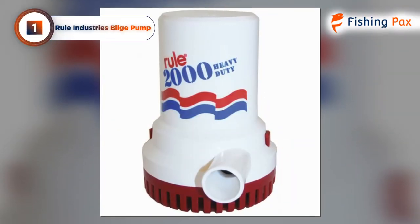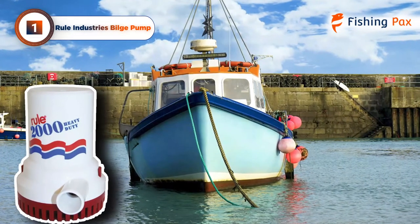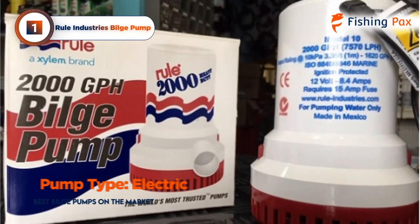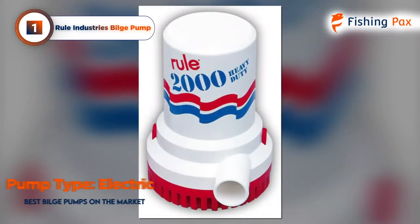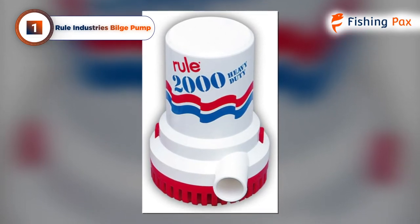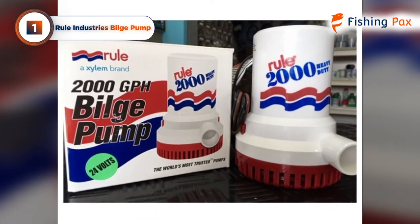Our top pick for the best bilge pump goes to the Ruhle Industries model. This brand has become the standard when it comes to removal systems. Their float switch has become ubiquitous in both commercial and sport angling boats since it was developed, and the pump itself is just as dependable. Ruhle pumps install really easily, and once you have them set up, the pop-off cover makes the filter and impeller cavity easy to clean.